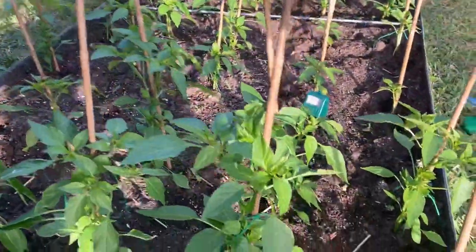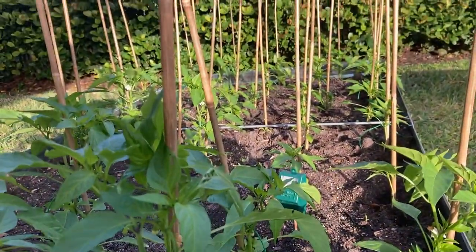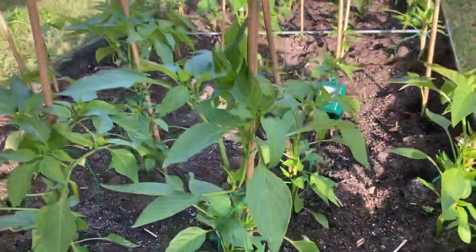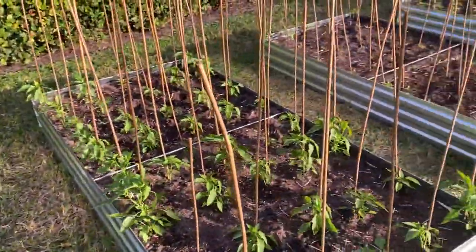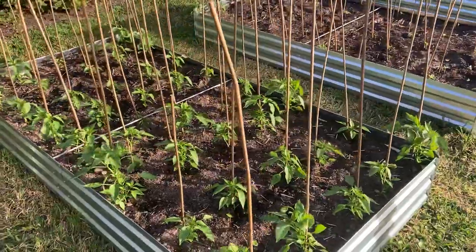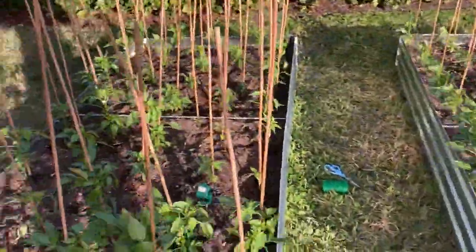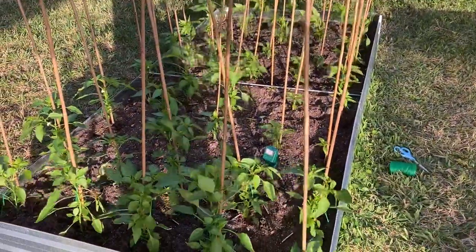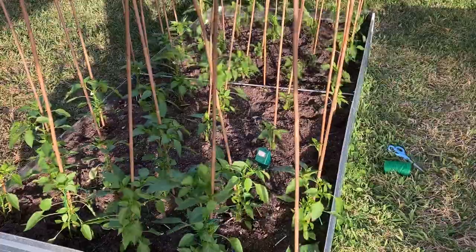The Jimmy Nardello is really a wonderful pepper for frying. It was brought here from Basilicata, Italy, and cultivated in Connecticut by Giuseppe Nardello. You can see that wind, and that's why I'm trellising and tying some of these to the bamboo so the wind doesn't wound them.